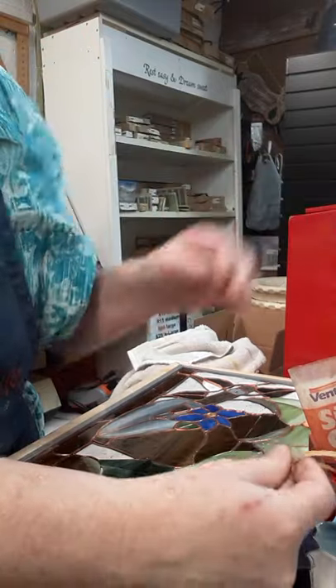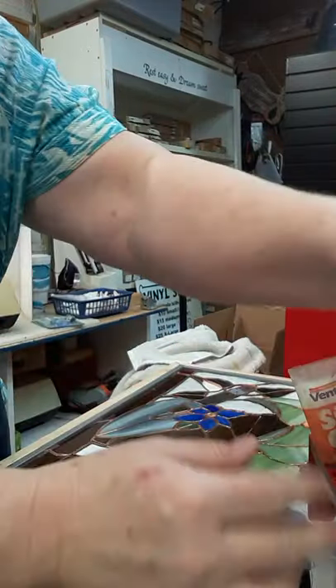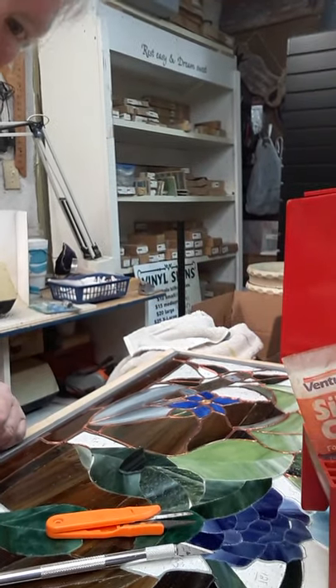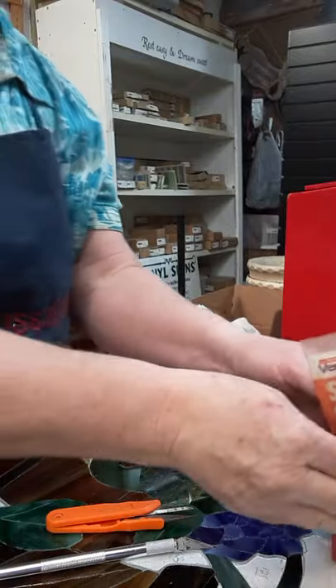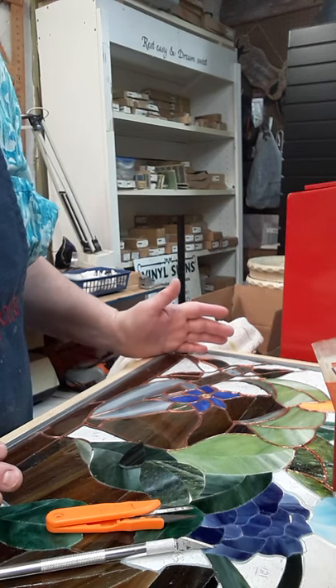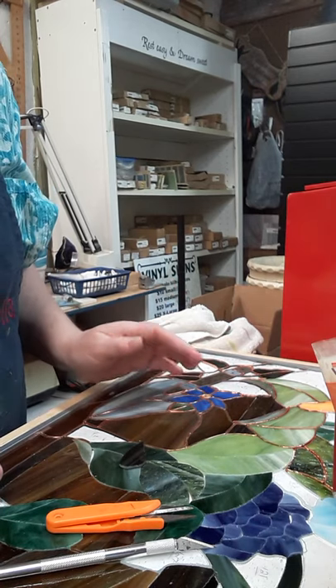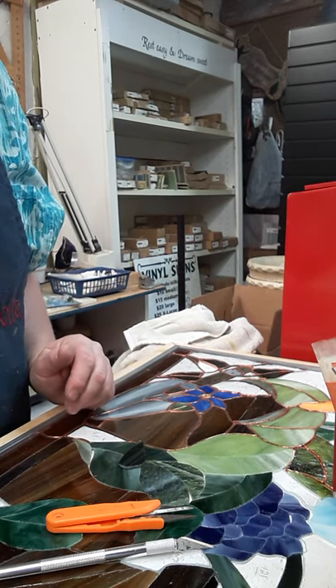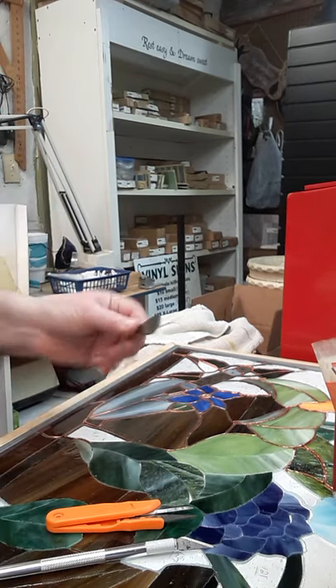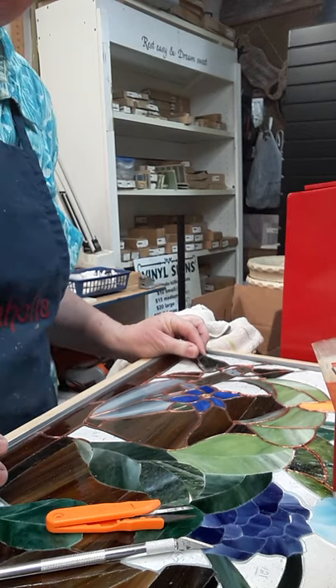Alrighty, so foiling. My foil tape paper got twisted around my foiler — there we go. So when I'm foiling, I start in one place and work my way up. Almost lost my piece there. This was the piece that I had forgotten to do.